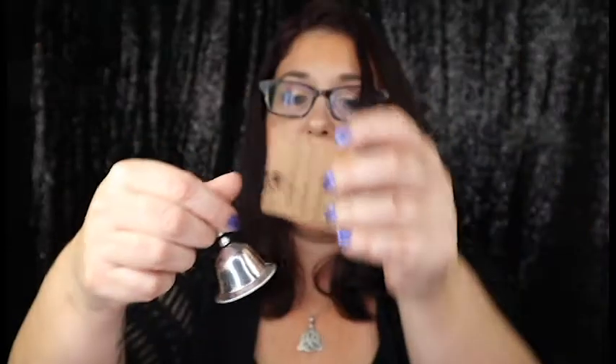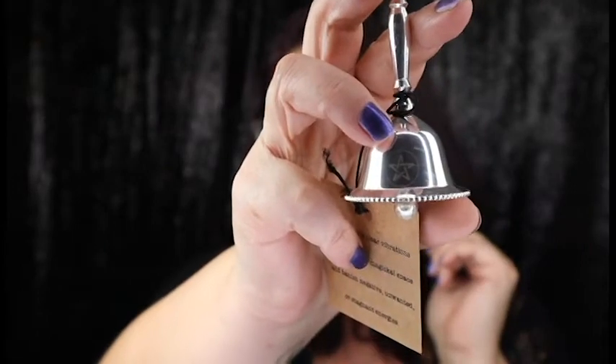Oh, look what we got — another bell! Oh, that's pretty. It does have an oracle or pentagram on the front of it. It uses spell clear vibrations to cleanse your magical space and banish negativity, unwanted, or stagnant energy. This is the second month that I've gotten a bell.